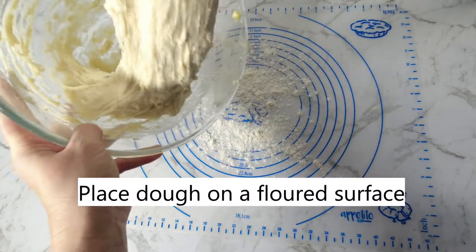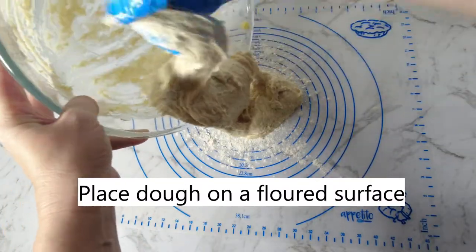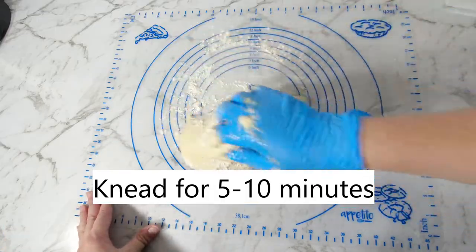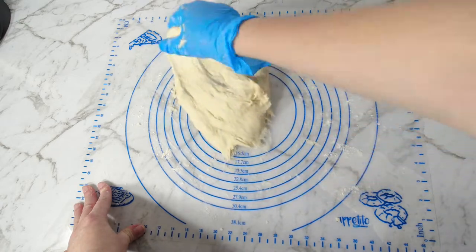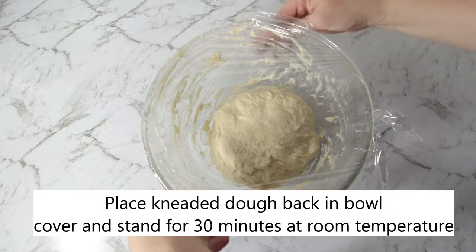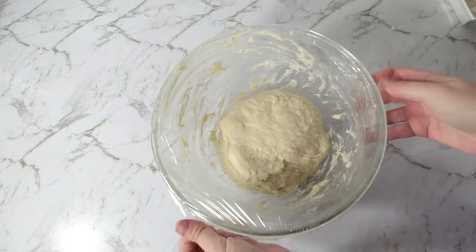Place the dough on a floured surface and knead for five to ten minutes. Place the kneaded dough back in the bowl, cover, and stand for 30 minutes at room temperature.